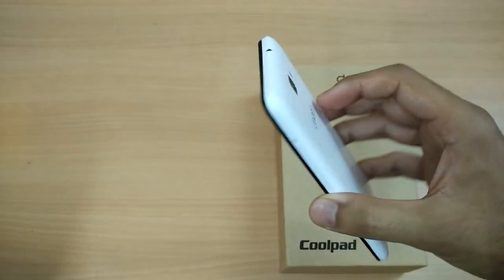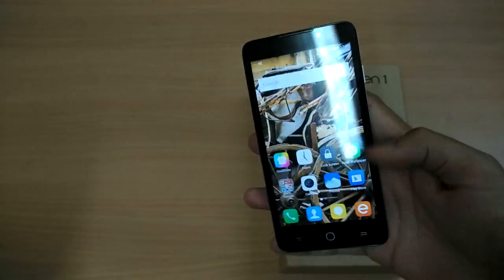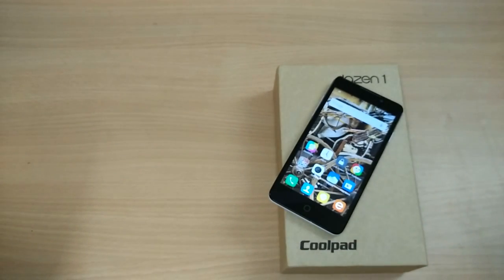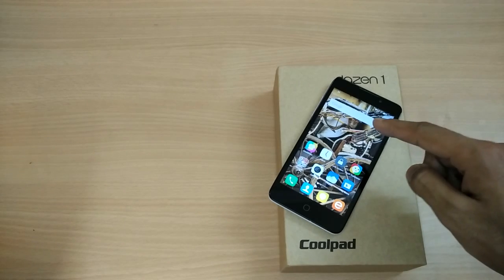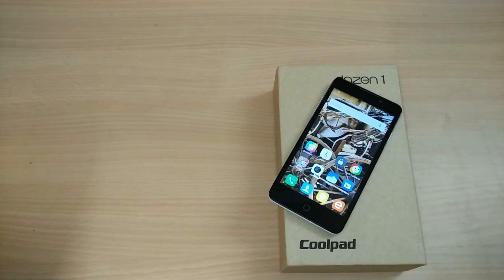So guys, we talked about a lot of things — I'm really happy with the camera, especially the front-facing camera. The bottom buttons are backlit, the build quality is nice, and overall I like this phone. There are not too many options in this price segment with such features, and the battery is good too. If you're running around a budget of around ₹7,000, the Coolpad As In One is the phone you should be looking at. Thanks for watching and hit the subscribe button!